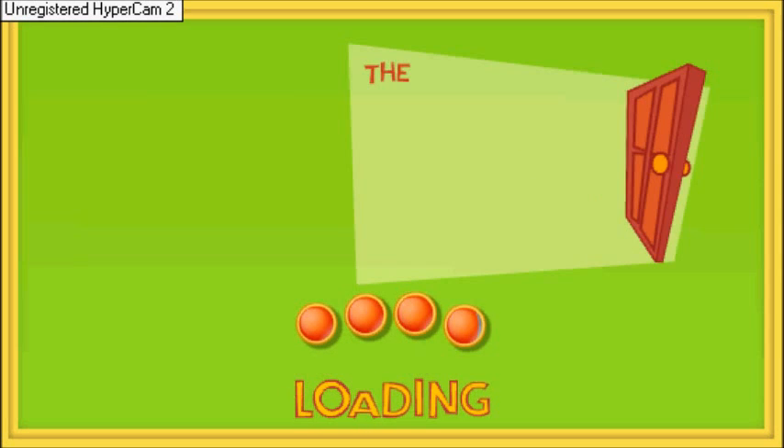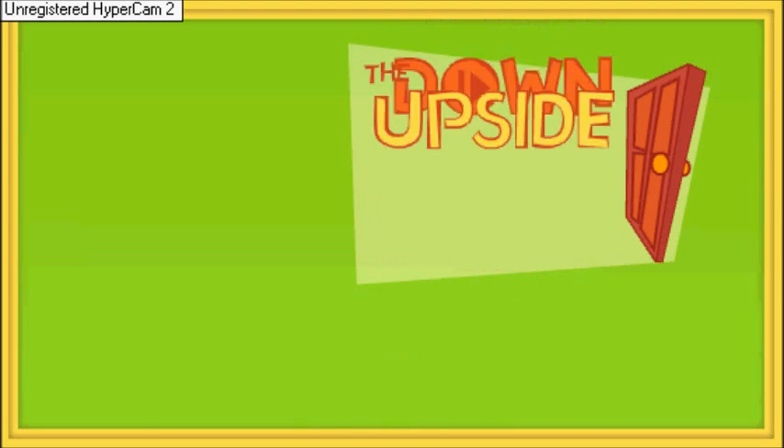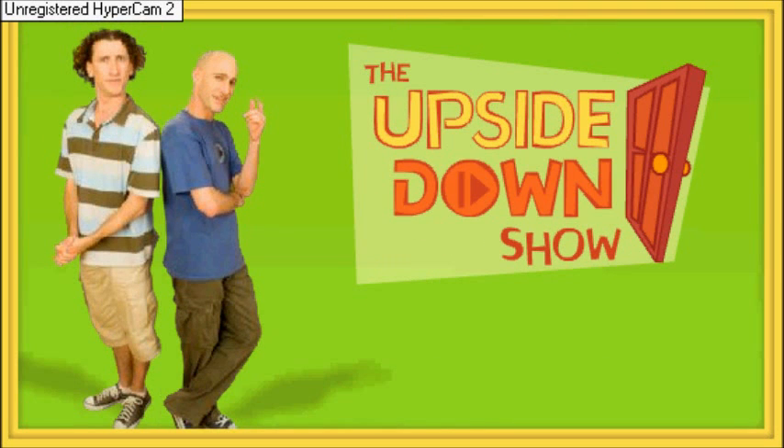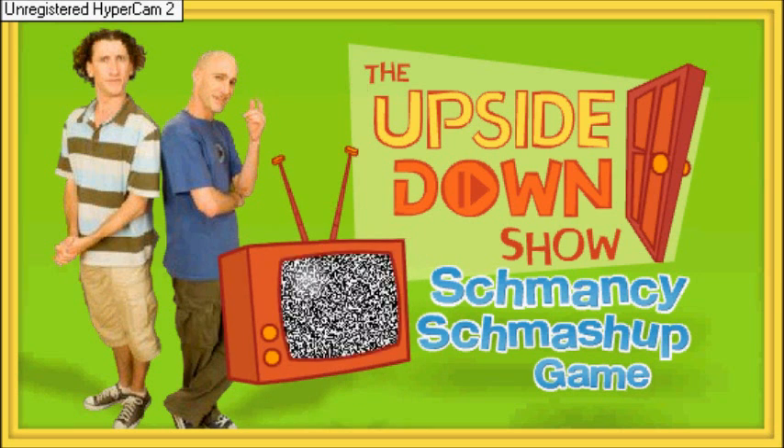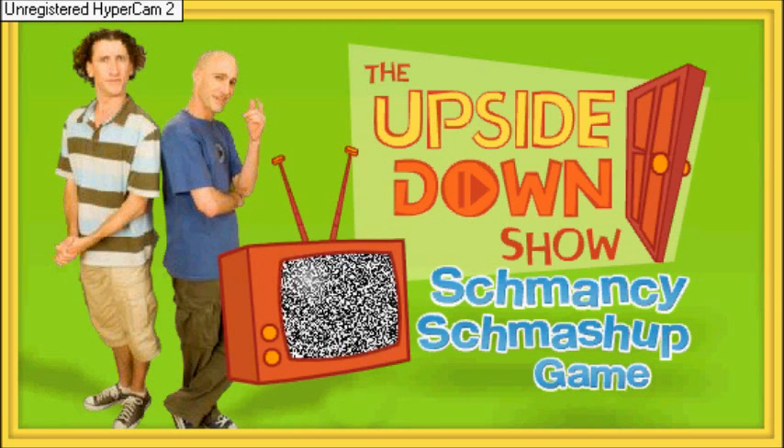Schmancy Smash Up Game. Hello! David here. My brother Shane and I are about to play the Fancy Smash Up Game!